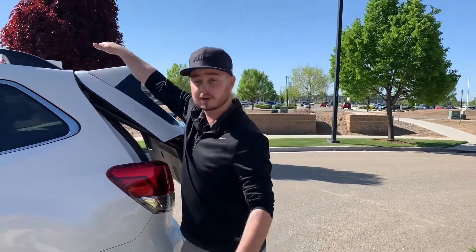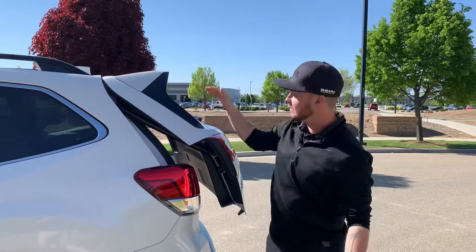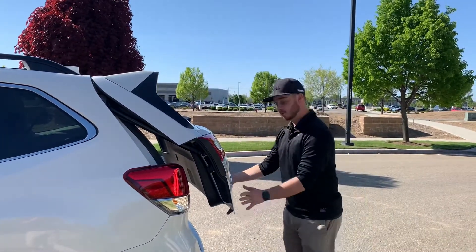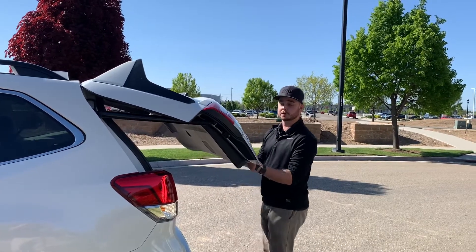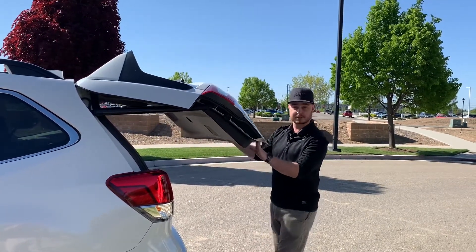To set a different height, if you have a lower garage or — I've even heard of people with roof boxes who don't want the lip to hit — you're going to want to take it from here and pull up slowly, because if you go too quick it'll automatically catch and go up the rest of the way.